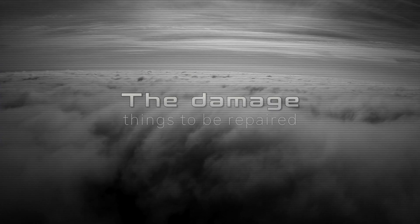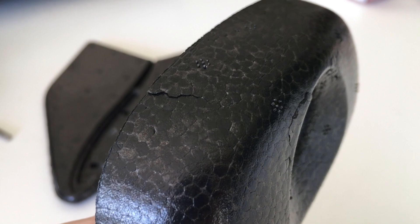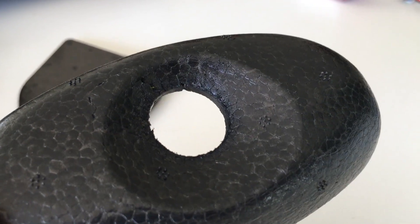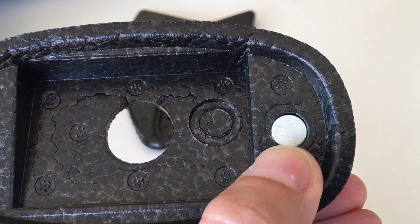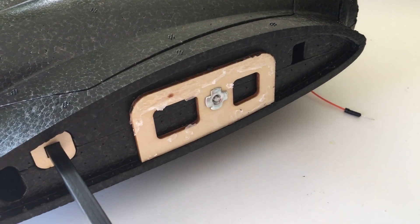First we will look at the damage. The plywood ripped out of the winglets, and the nose section took all the power from the impact — pretty well, by the way. Almost the same with the wing. Here the plywood was also ripped out, but luckily it was still attached.